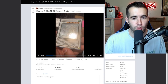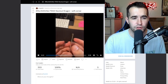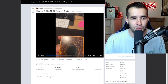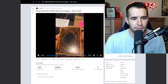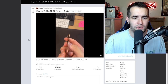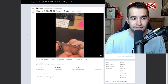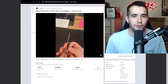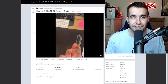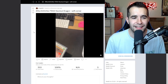Worth it or not: Duelist Genesis Stardust Dragon - soft corner. The corner is bent up there, the foil is decent with a couple of dots, and the bottom corner has a big old ding on it. Two corners in themselves are going to do a big hit on the grade - you're looking at like a five or six at best. The back looks fairly decent with some scuffing, but one soft corner typically brings it down to around a seven, and that big ding on the bottom would probably knock it down to a five. It's kind of like the Black Rose - a really nice first edition card. I'd keep it raw in your binder or sell it. Not worth grading.